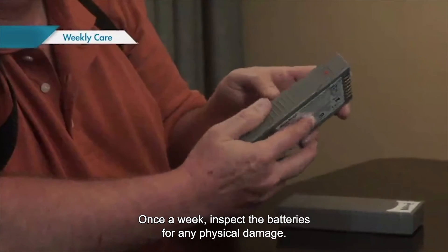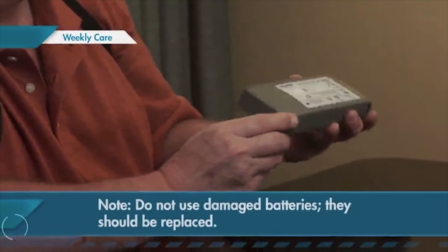Once a week, inspect the batteries for any physical damage. Do not use damaged batteries — they should be replaced.